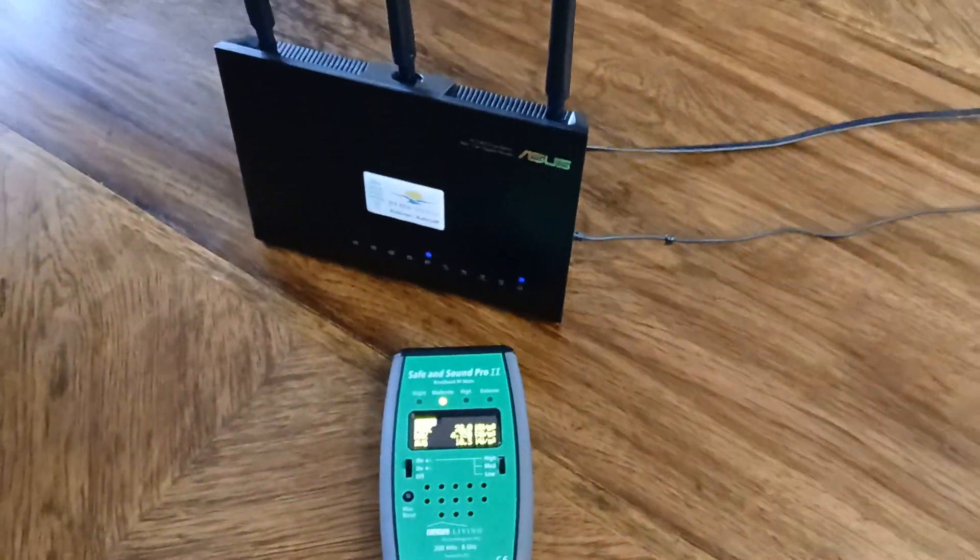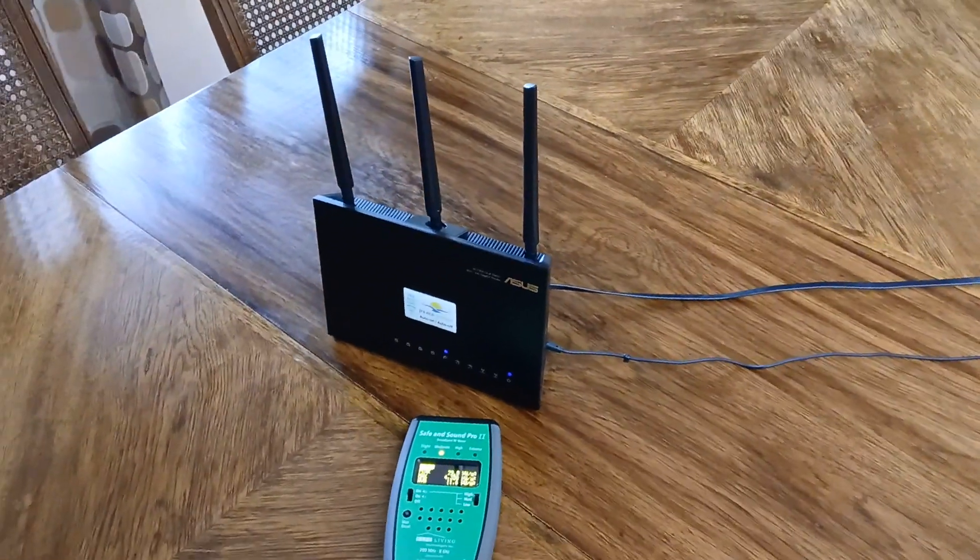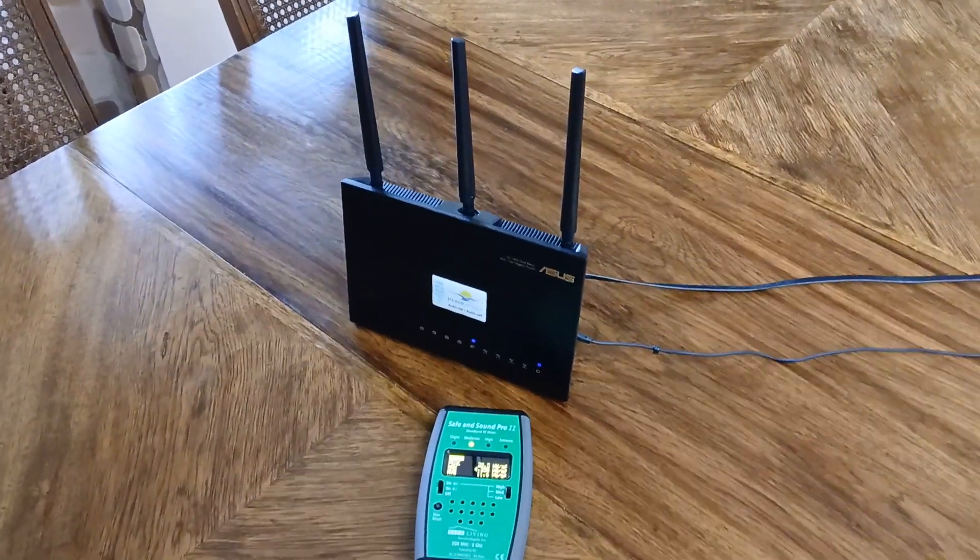But if you do need Wi-Fi in your home, then this JRS Eco Router is an excellent solution.